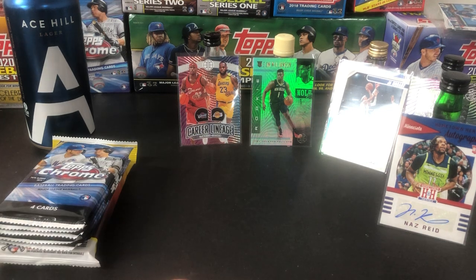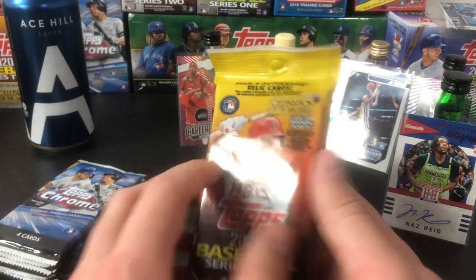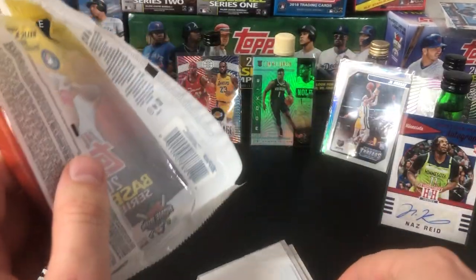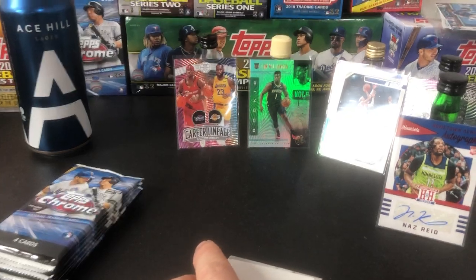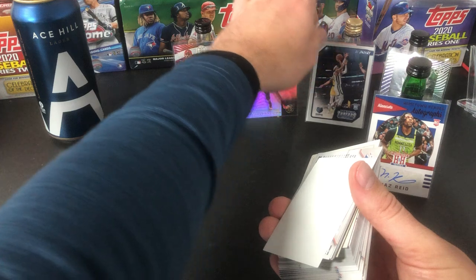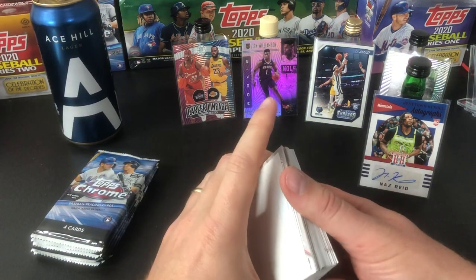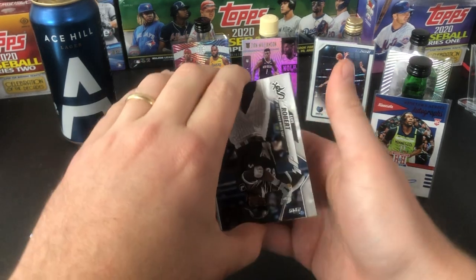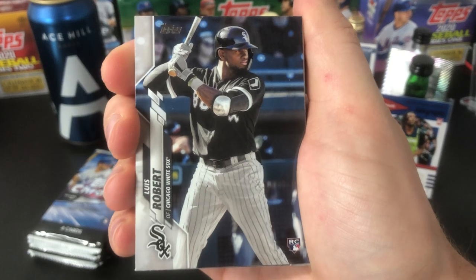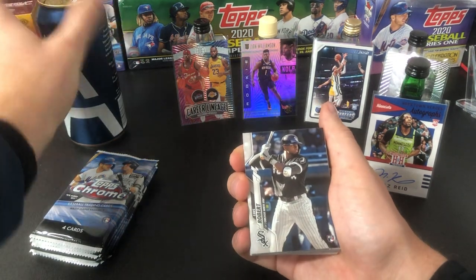Just going to do a bit of housekeeping here — set some cards aside and then we'll get into this Topps Series 2 fat pack. Topps flagship right here. We're going to move the camera — a lot of shine coming off those Ja cards. This is a good round of basketball. Birthday luck — right off the top, right off the top! The rest of the pack just don't matter.